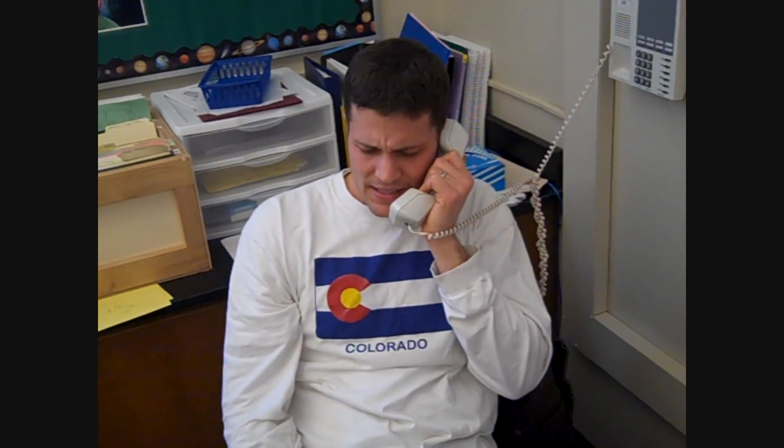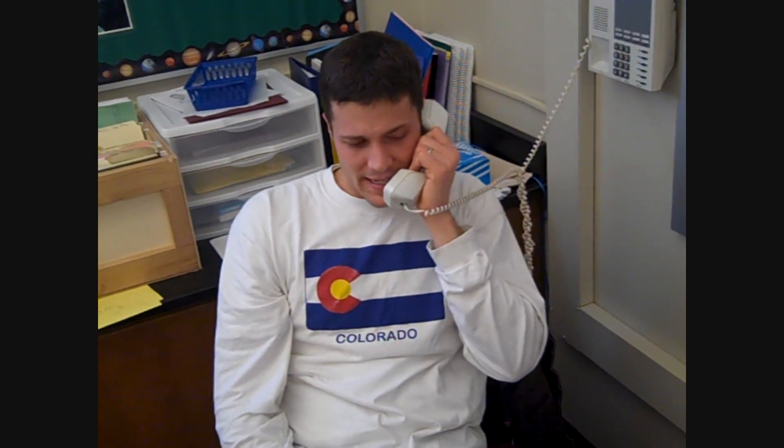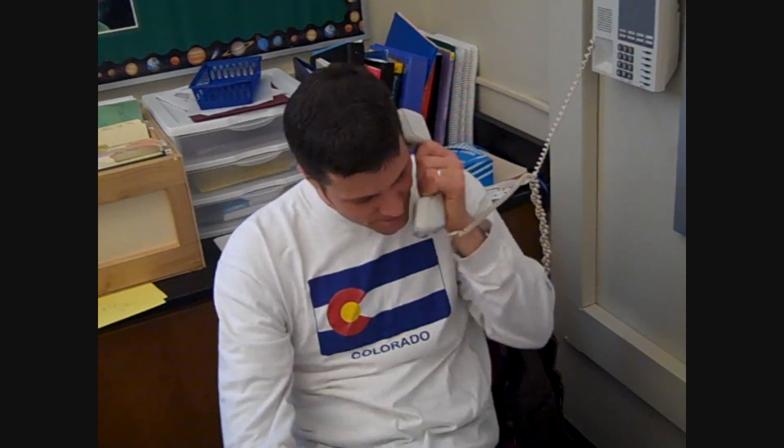Dude, we got a test! Oh, I forgot about that. What's it on? Math? Oh man, I have no idea. I guess I'll have to try to figure it out. Good luck. See ya.